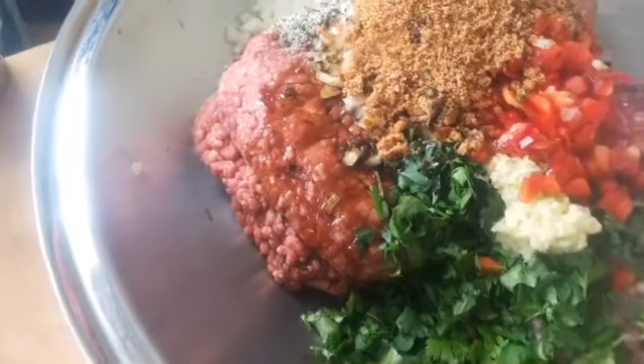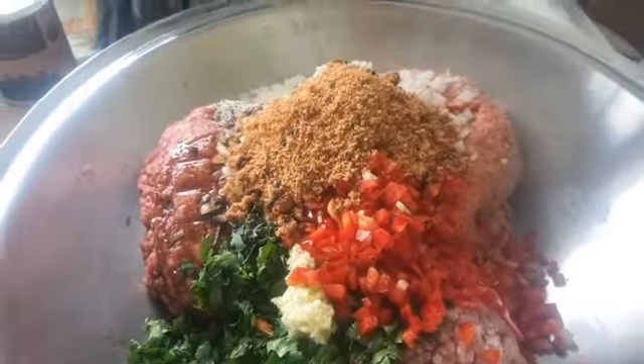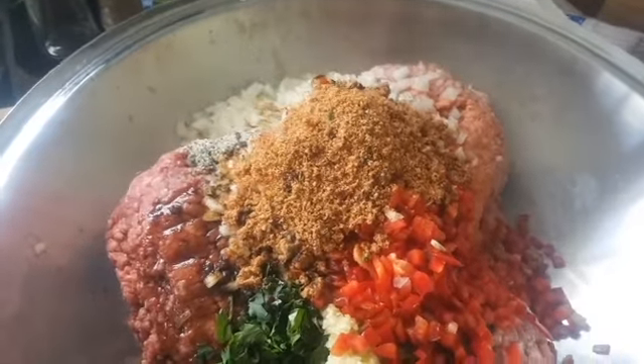Wild West Worcester in there to add some zing, bit of a homemade rub in there to add some flavour — you can add any rub you like but it's always cheaper to rub one out at home.